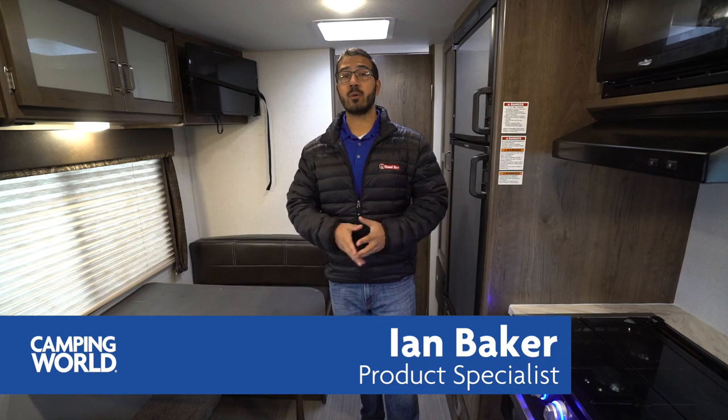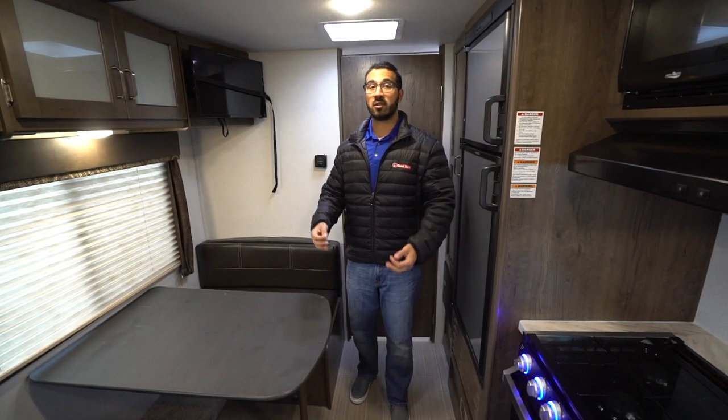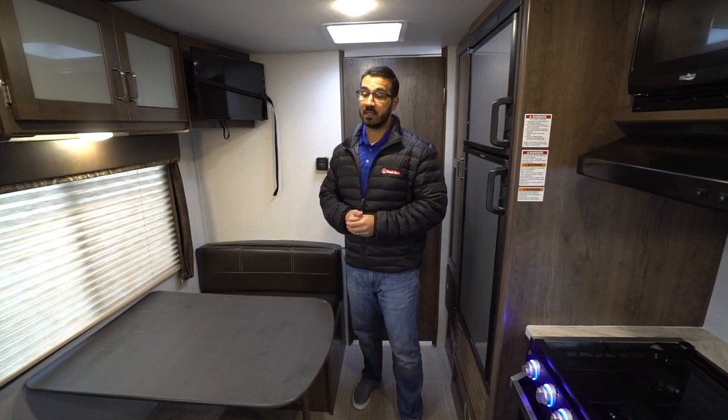Hi folks, I'm Ian Baker and today we're going to go over the 2019 Keystone Passport 197RB. This is a great short lightweight couples model. You have the campsite dinette, a huge rear bathroom, and a Murphy bed that is very quick and easy to set up. Passport has changed their Murphy bed and it is much easier now.